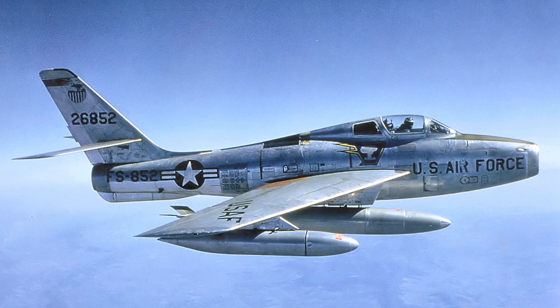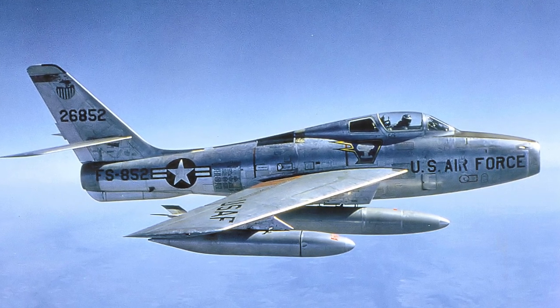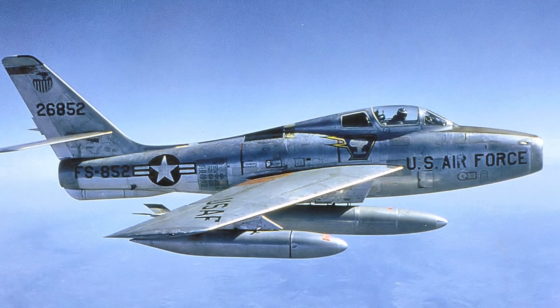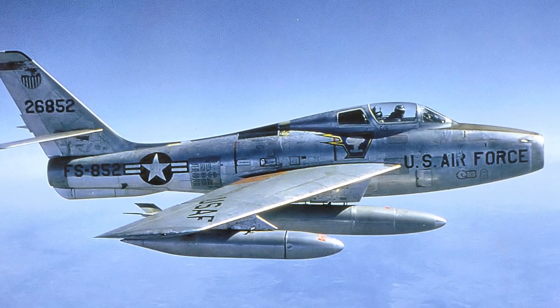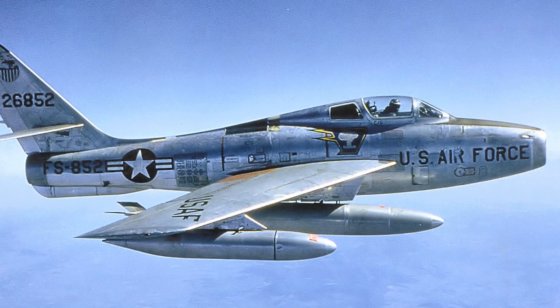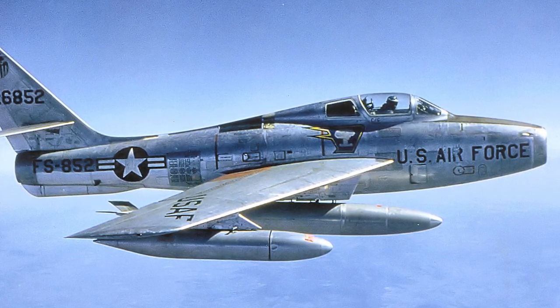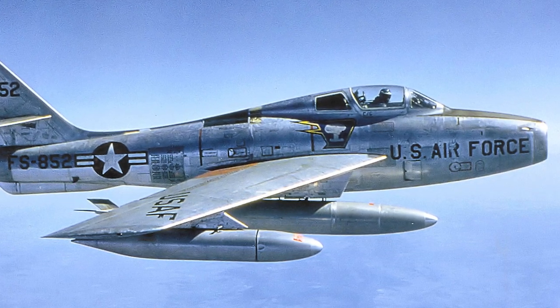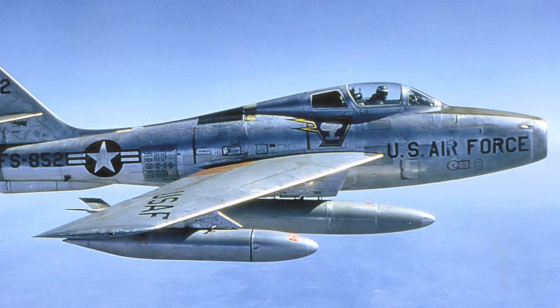The Thunderstreak was expected to have 55% tooling commonality with the Thunderjet, but in reality only 15% of tools could be reused. Also, the wing design of the Thunderstreak required press-forged wings, and only three presses that could be used were available in the U.S. These presses were used for the B-47 Stratojet, and the Thunderstreak was given a lower priority.